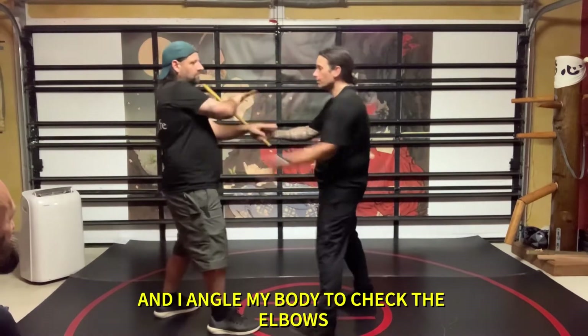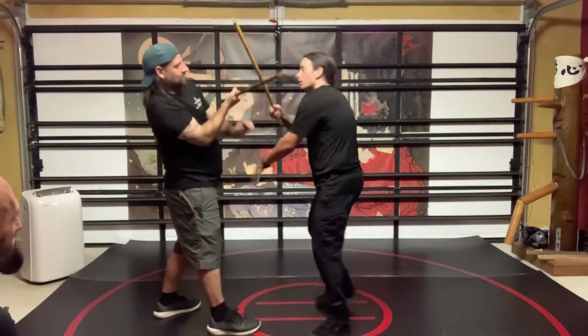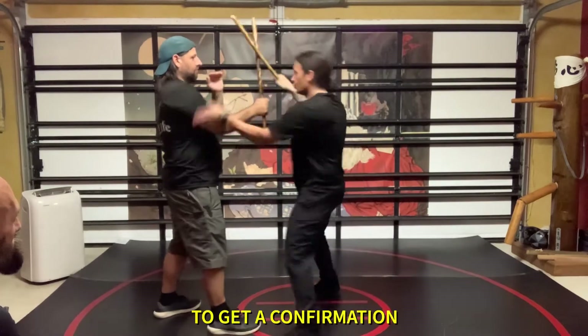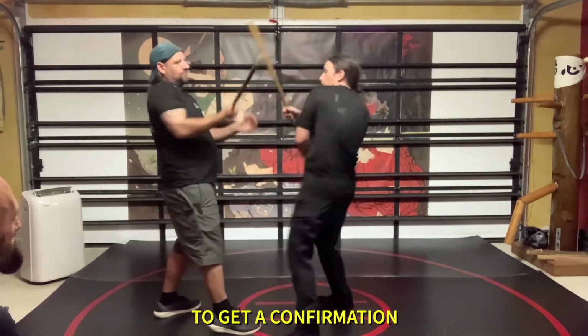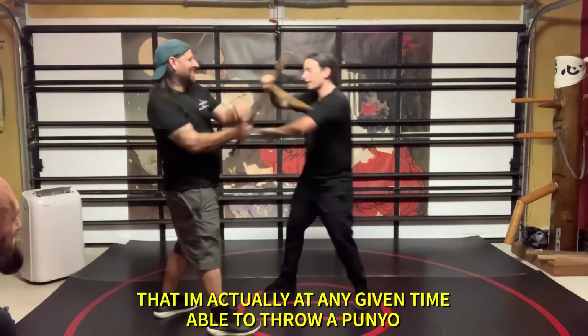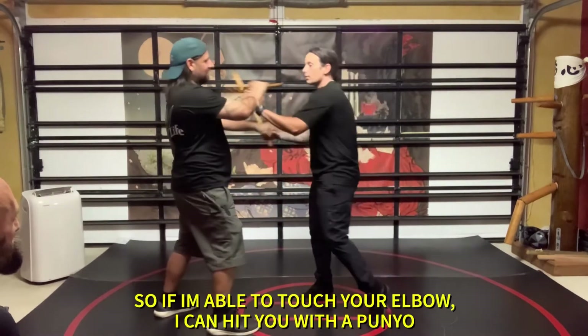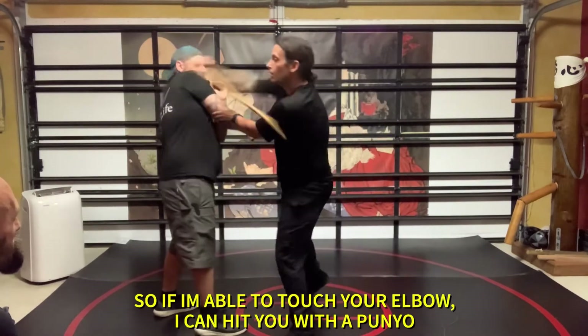and I start to angle my body to check off the elbow to get a confirmation — then I'm actually, at any given time, able to throw a pumil. So if I can touch his elbow, I can hit it with a pumil.